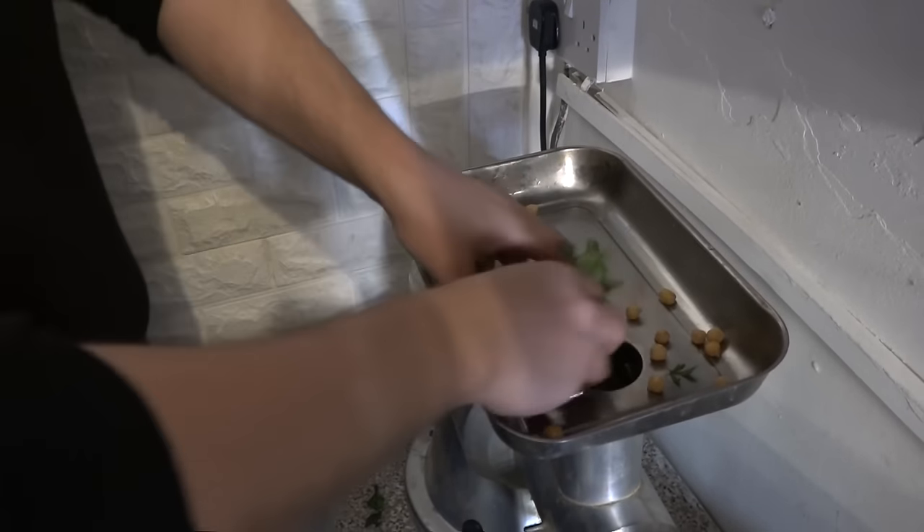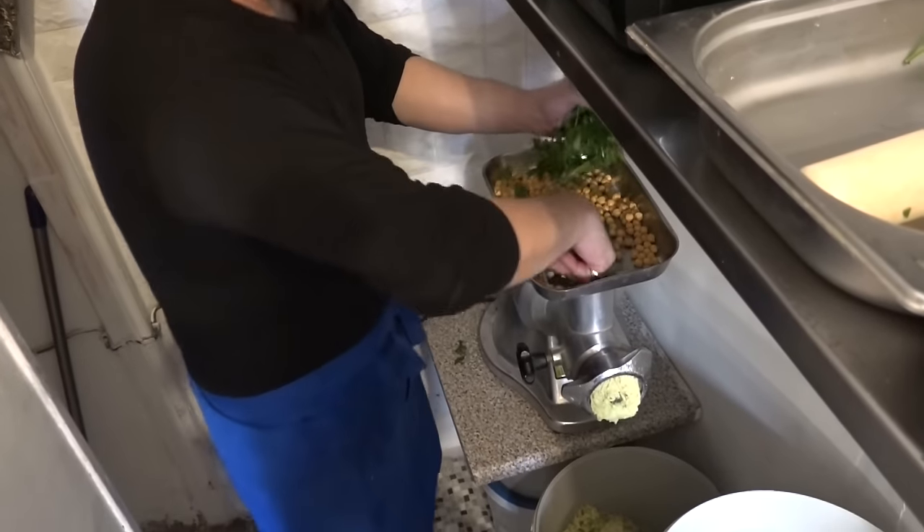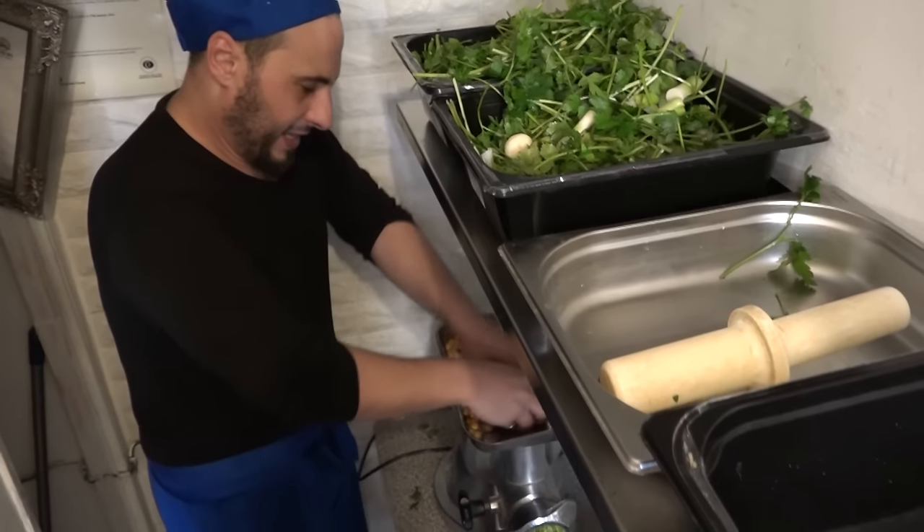I wish you could smell the falafel. For all this I put like two bunches of coriander, two of parsley, two small garlic and the spring onion.